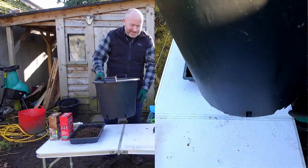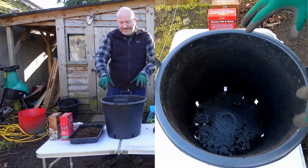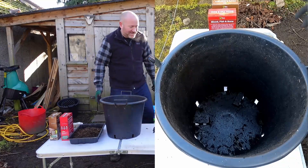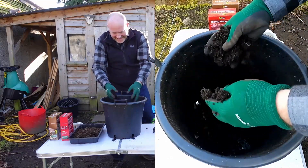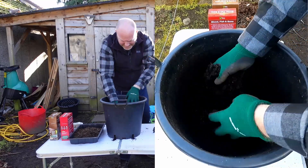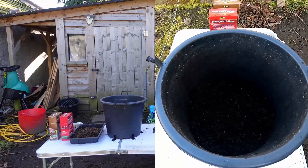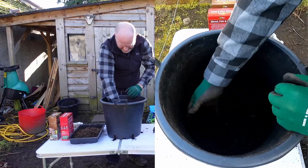These are 30 litre buckets and they are brilliant for doing potatoes — I'll pop a link down below in the description. I've been using these particular ones for about two years now. The price has probably gone up, but I'll put the link there if you want to have a look. Over here in this wheelbarrow is spent compost — compost I've used again and again — and it is perfectly good for growing potatoes in. I'm going to put a layer in the bottom of this bucket, probably about a quarter to a third of the way up — about four double handfuls.